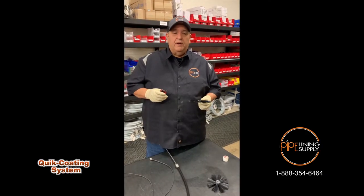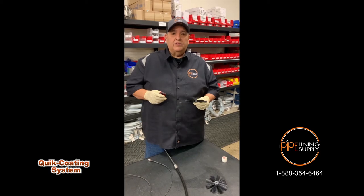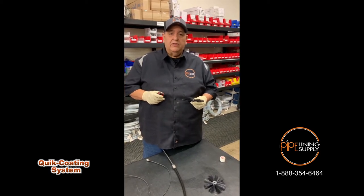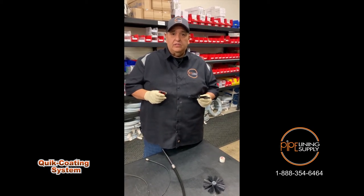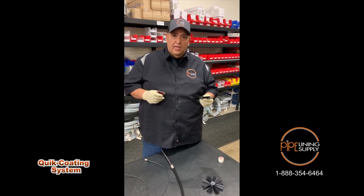Hi, my name is Greg Ruiz with Pipeline and Supply Company. I'm the West Coast Sales and Technical Trainer here. What I'm going to do is show you the proper way to install your brushes, hoses, and camera all together with your cable machine.